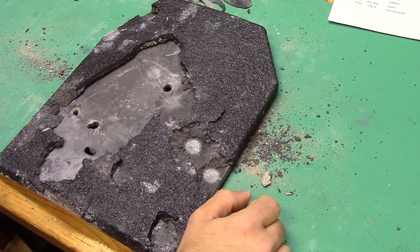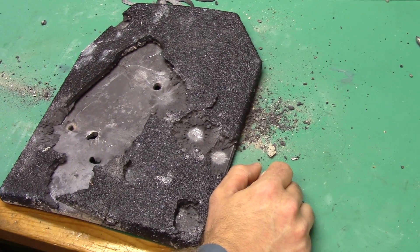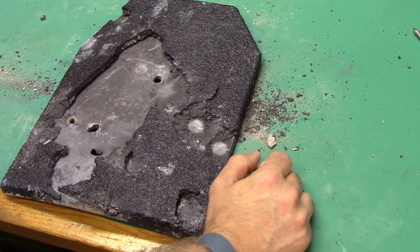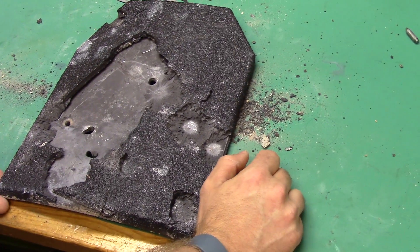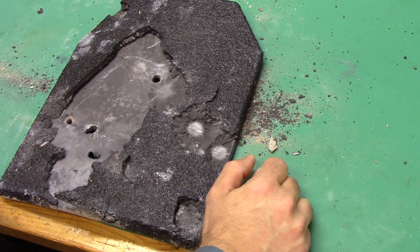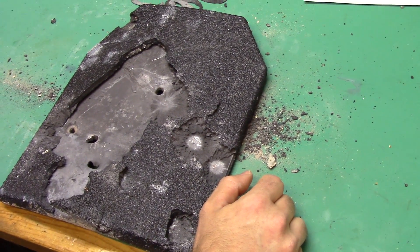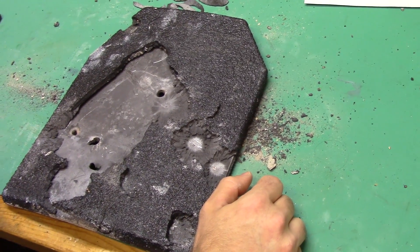One of these plates weighs about 11 pounds when whole. If you're in the market for any type of body armor, especially hard plates, for the price they charge these are really hard to beat and they're top quality. They also have a whole other arrangement of steel targets and they even carry soft body armor as well. I'll throw their link in the description below. Thanks for watching everyone.